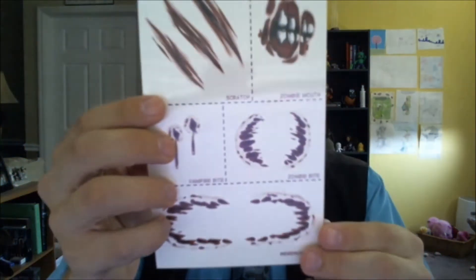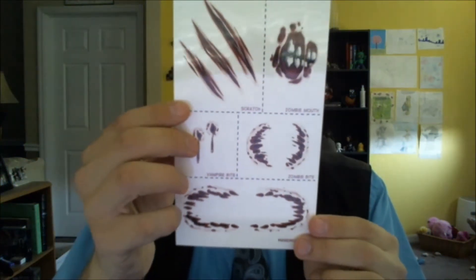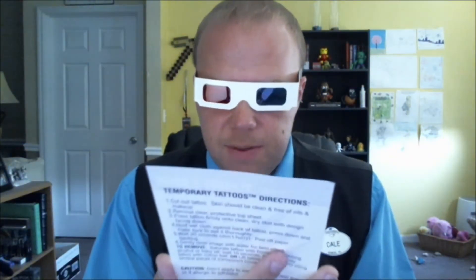Next, we have Loot Crate Slashes and Bites. I got that in my first video. These are temporary tattoos. I thought maybe they were just stickers, but we need to get some tats. We should give some of these to Natalie — put some little bites on her. That's horrible. Natalie is my niece, so that would be really funny.